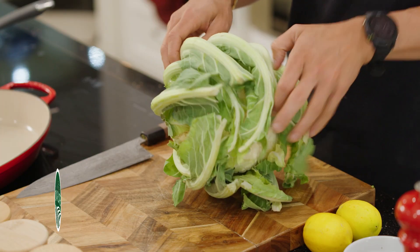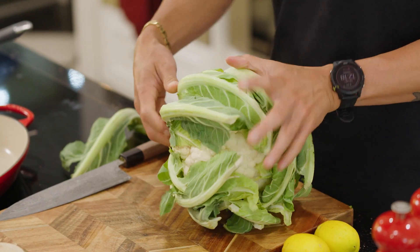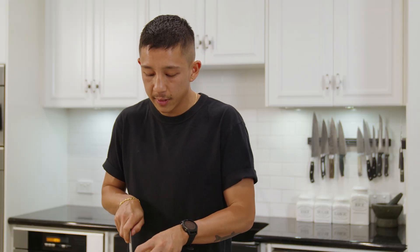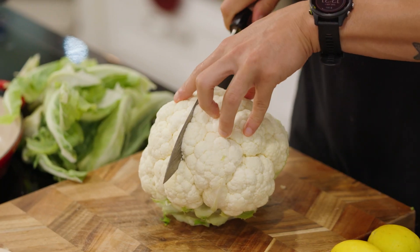First things first, we're going to prep our cauliflower. I'm going to take off these green leaves, just breaking them off, then cutting lengthways about two to three centimeters thick.